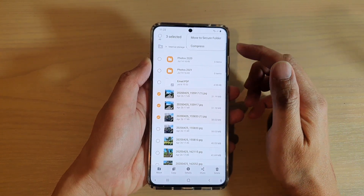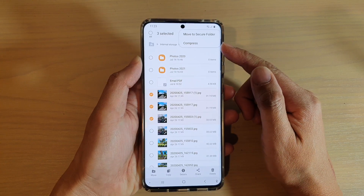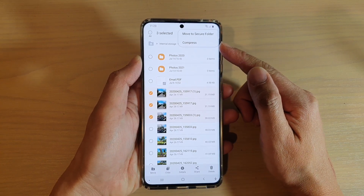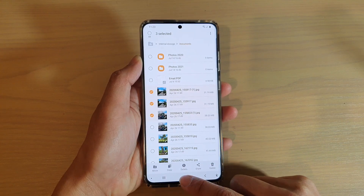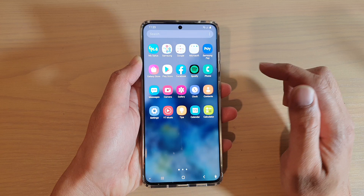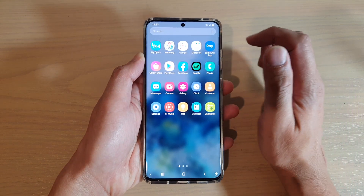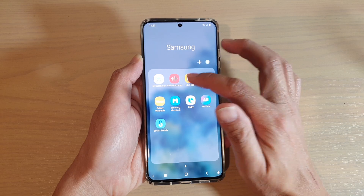Hi, in this video we're gonna take a look at how you can compress and zip the files on your Samsung Galaxy S20 series. First, tap on the home key to go back to your home screen, and then swipe up on your home screen to go into the app screen. Next, tap on the Samsung folder and then tap on My Files.